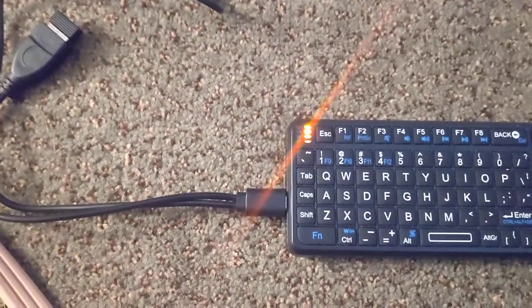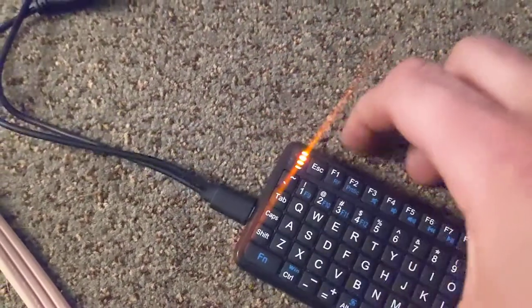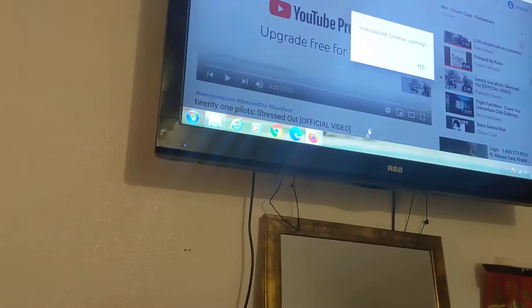And it should work — it did work. Turn it off and on maybe. And hey, all right, that's how you do it.